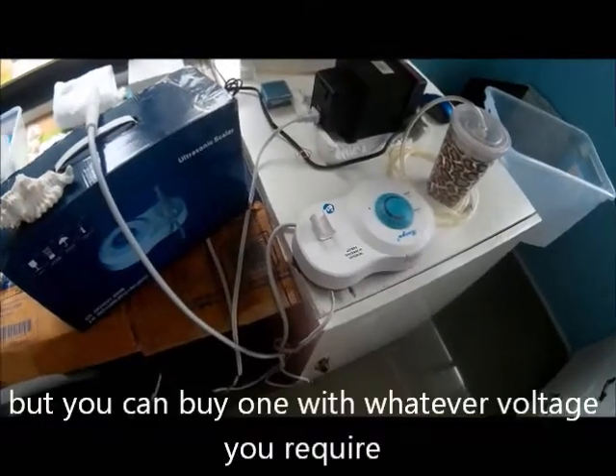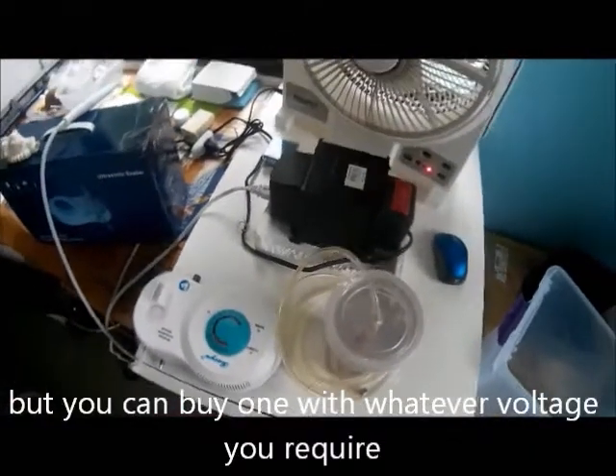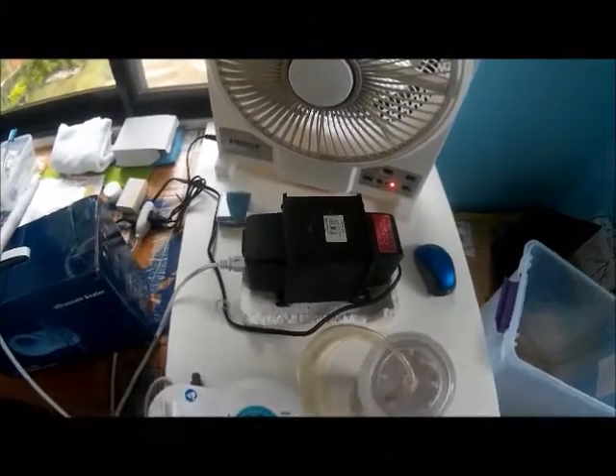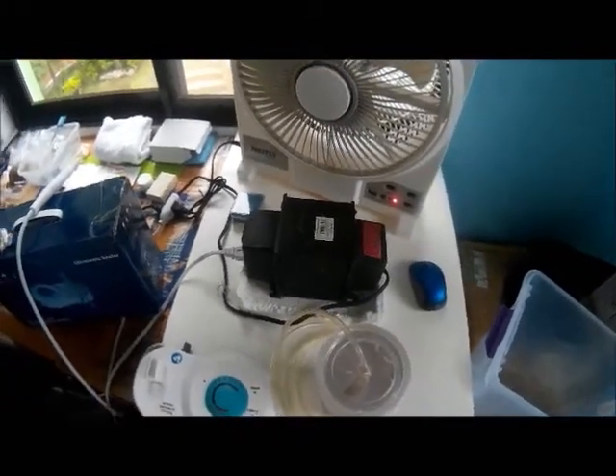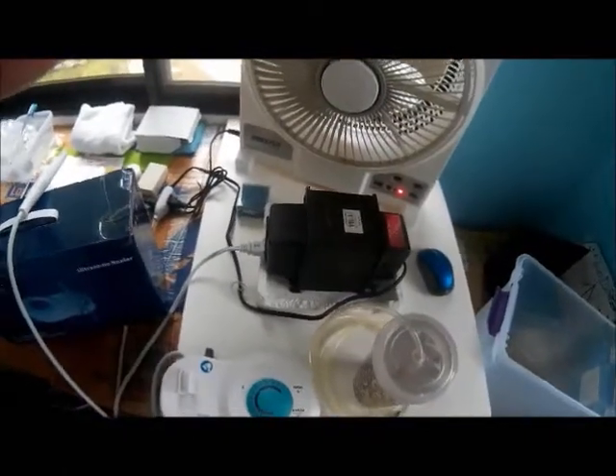For those who are using it in the States, you're okay. For those using it in other places where your voltage is different, you buy one with that voltage and you won't need a transformer.